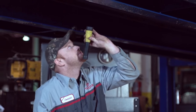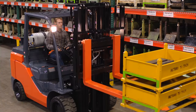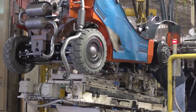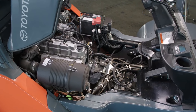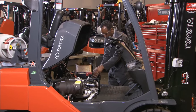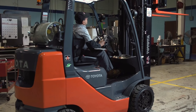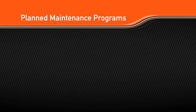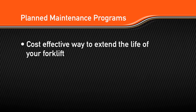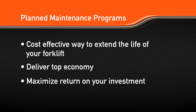Periodic maintenance and replacement is critical to extending the longevity and increasing the performance of your Toyota forklift. By design, Toyota forklifts are manufactured to provide easy access to the most high-wear parts and components for quick and easy maintenance. A trained technician can often spot potential issues early and keep your forklift up and running longer. Planned maintenance programs offered by Toyota forklift dealerships are a cost-effective way to extend the life of your forklift, deliver top economy, and maximize return on your investment.